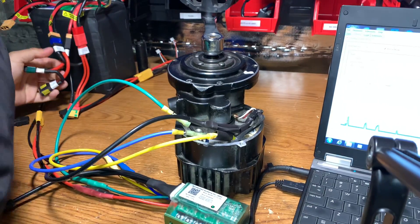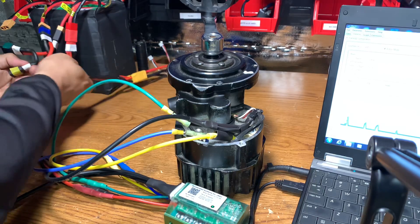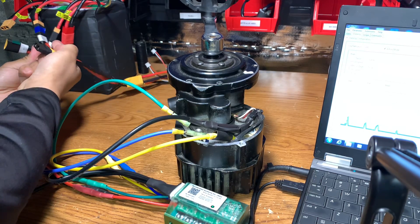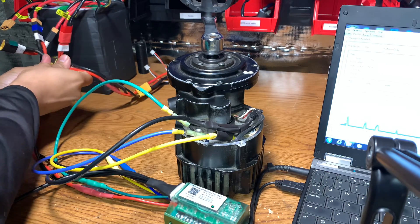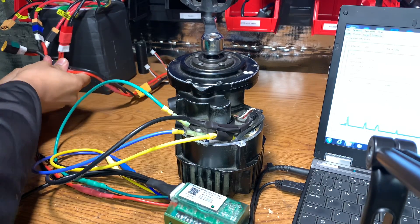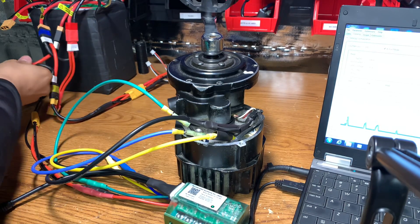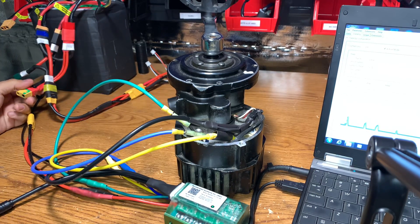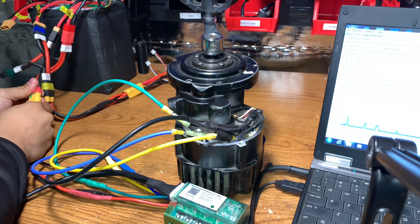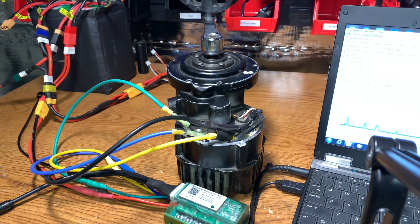I'm removing two packs from the series harness and plugging in my 2S pack. Right now we have three 4S packs — that's 12S — plus 2S, that's 14S, which as you know is 52 volts. Plugging in my jumper here, double-checking everything's good, and now I'll plug in the battery. 52 volts nominal — connected.